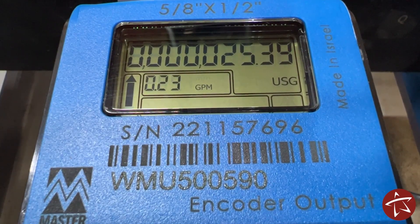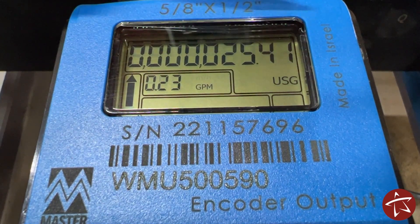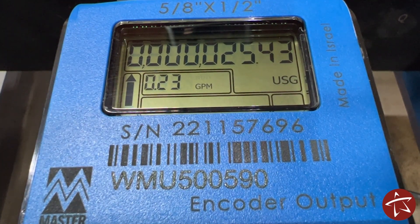The fourth meter we'll take a look at is another ultrasonic digital meter. Just like before, the read can be read from left to right. Unlike the other meter though, this one has a current live readout always in focus, so there's no need to swap between screens.